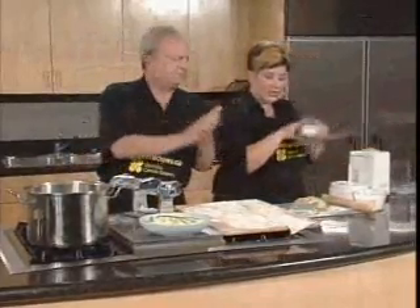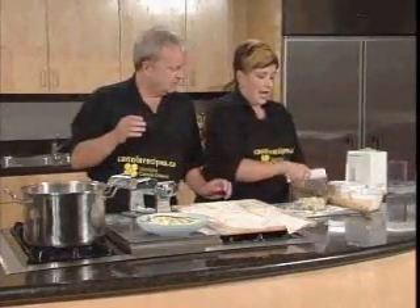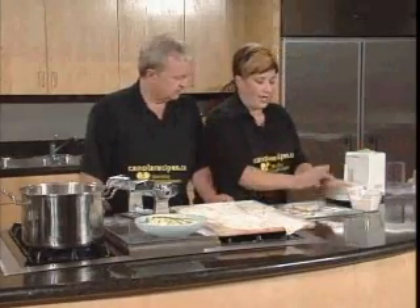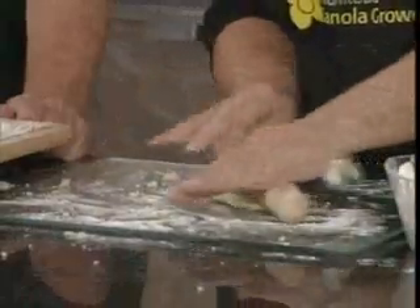So we're going to take the dough and cut it into thirds. We're only going to work with one third at a time. You want to keep your other dough in the saran wrap so it doesn't dry out. Now we're just going to roll this out nicely.